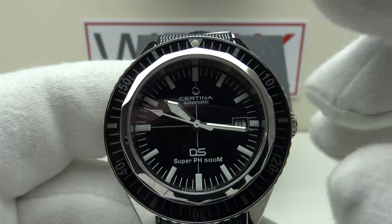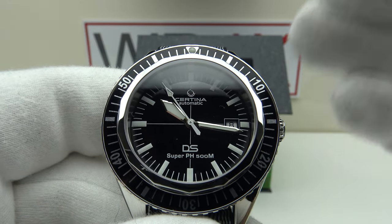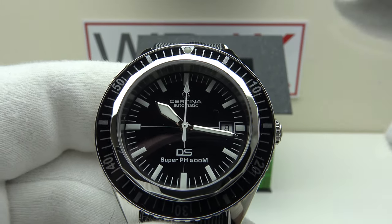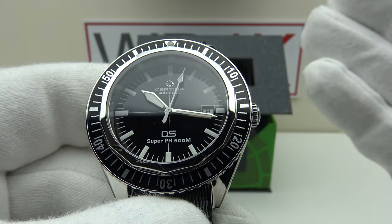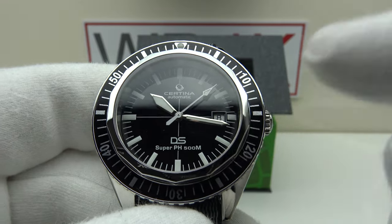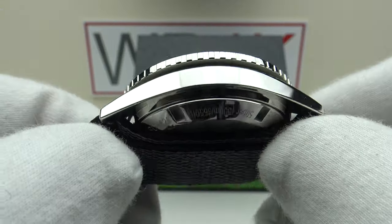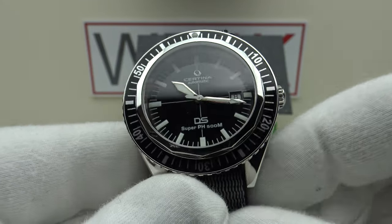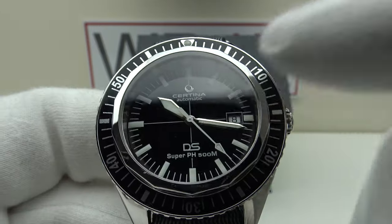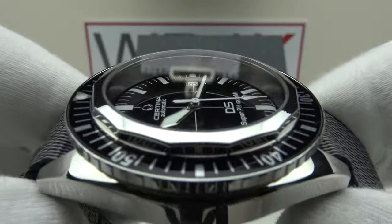To put it into perspective, a full service on the current Rolex Submariner Date with the Caliber 3235 costs circa 550 euro, versus 160 euro for the Certina. Yes, it's an inconvenience that a watchmaker can't regulate the movement without an Etachron regulator, but if returned to a Certina service center it can be laser regulated. Plus three seconds per day is outstanding — within COSC chronometer limits.